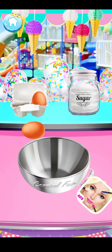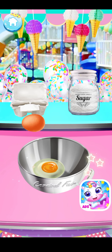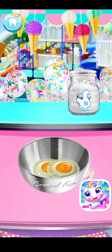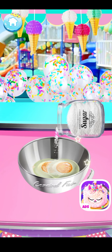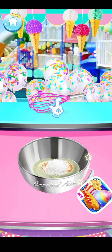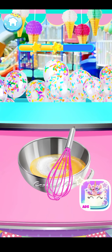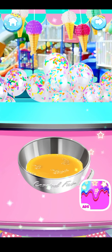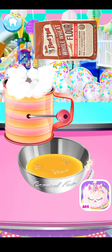Let's add two large eggs into the bowl and some sweet sugar. Let's mix it up! Well done! Then shift 300 grams flour.